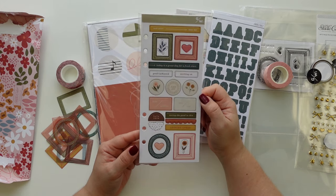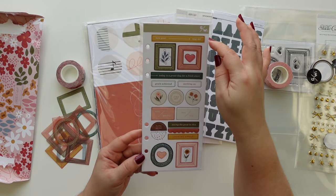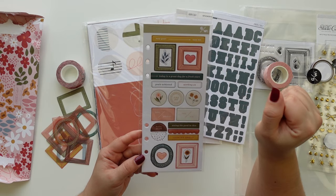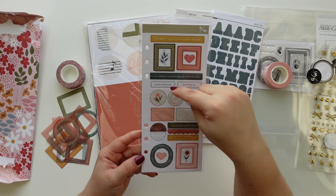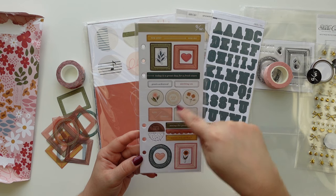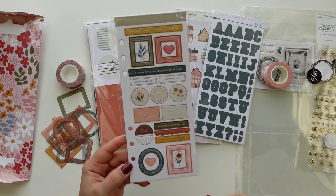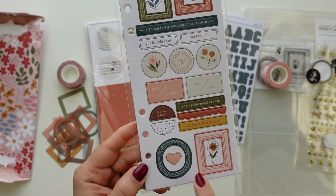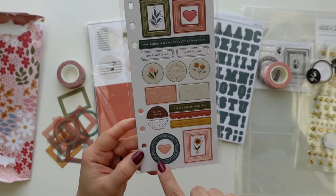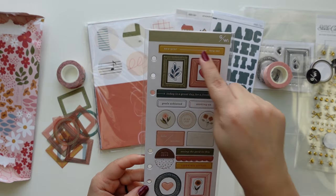Then we have the chipboard stickers. We have a few phrases: 'new year new me,' 'today is a great day for a fresh start,' 'goals,' 'achieve,' 'working on,' 'find joy,' 'hello,' 'goodbye,' 'then now,' 'hello 2024,' 'seeing the good in this,' and 'looking ahead.' Then we have some frames with hearts and flowers. Find joy — this is really cute.